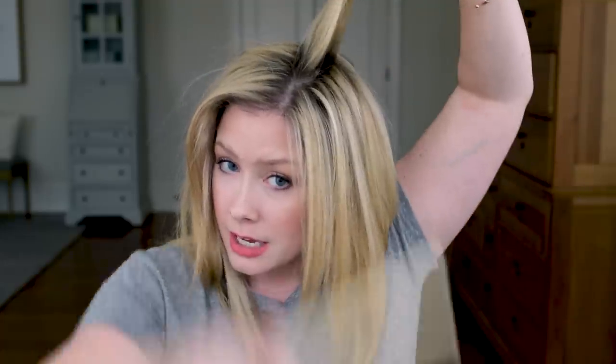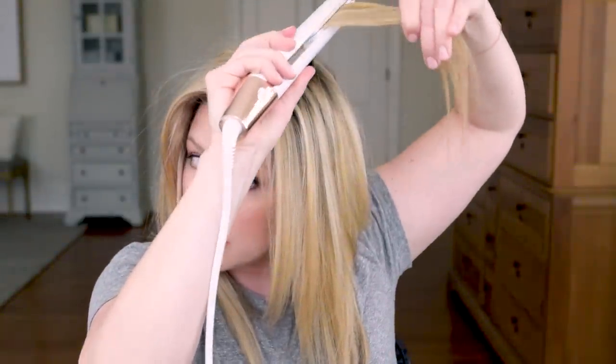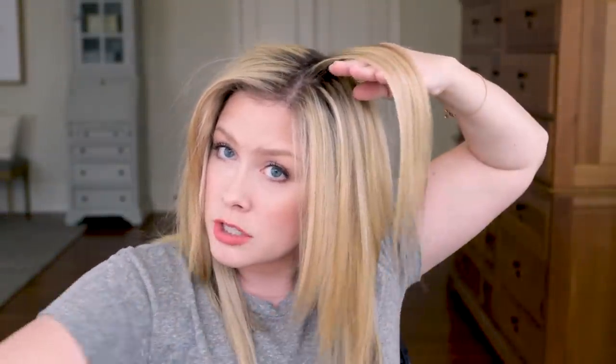I'm working on my part area, dividing it into even smaller sections. The flat iron goes in right at the root, going up. I'm going over the ends one time and using my fingers to rake through. Moving on to the back, grabbing the crown area, combing through all the way, then putting the flat iron in at my root, pulling it up, and smoothing through one single time.